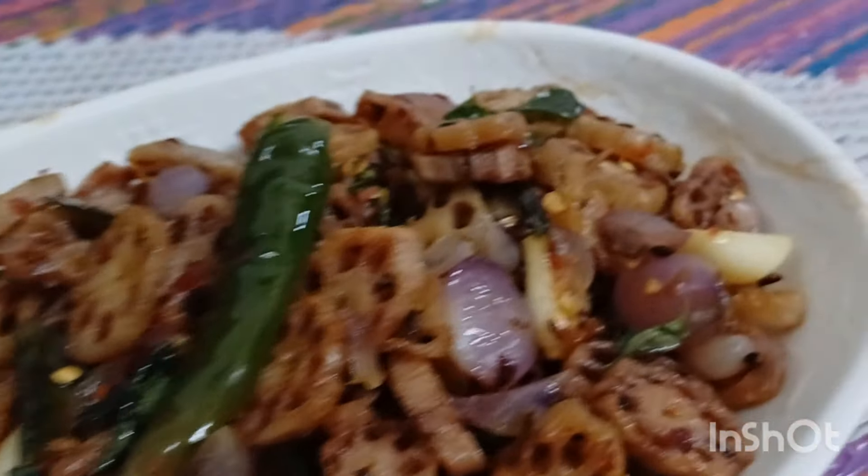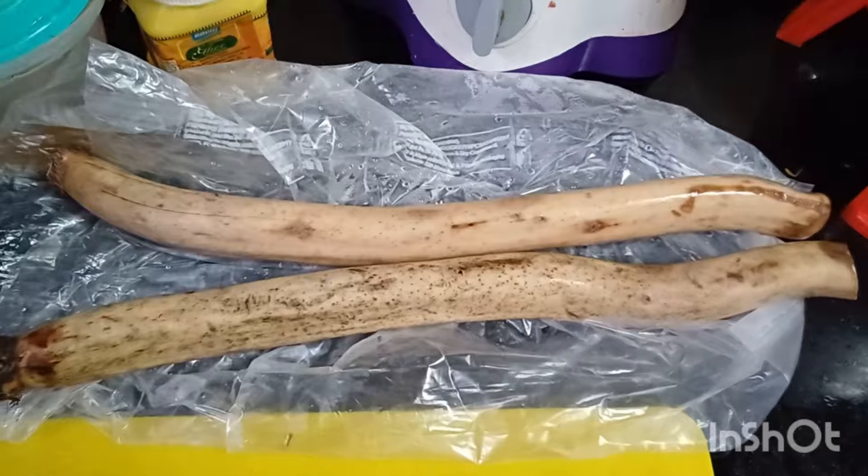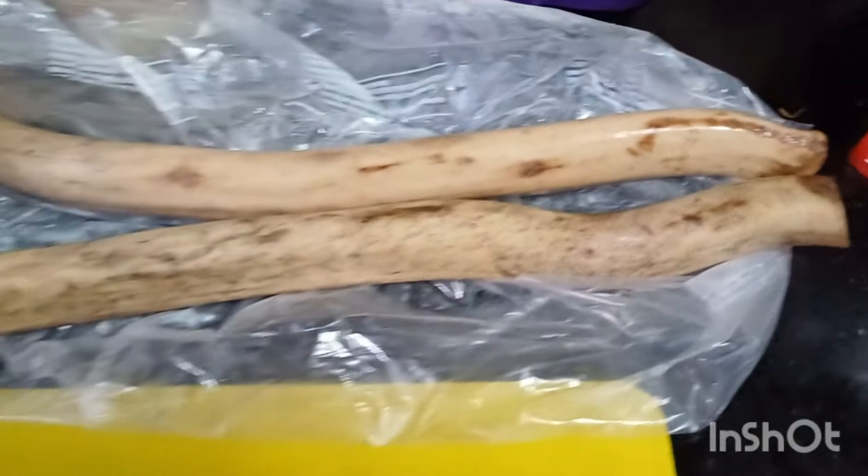Hi friends, welcome to Vidya's cooking channel. This is Vidya Lakshmi. Today I'm going to be showing you how I prepared this lotus stem, or the lotus root stir fry.